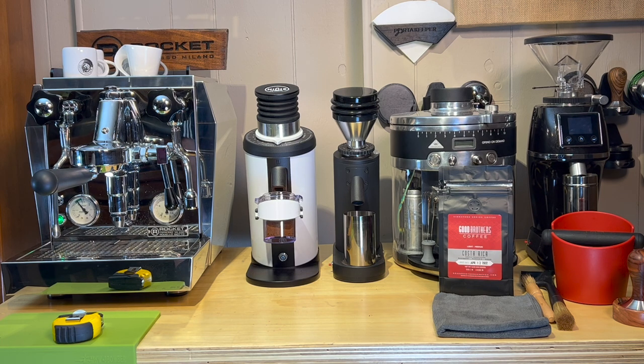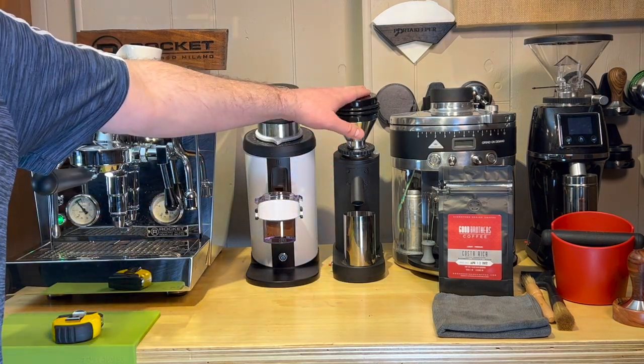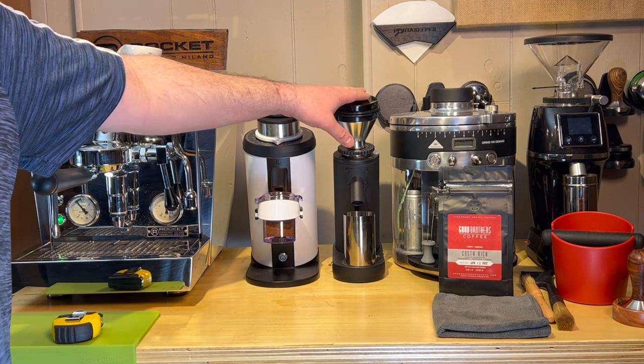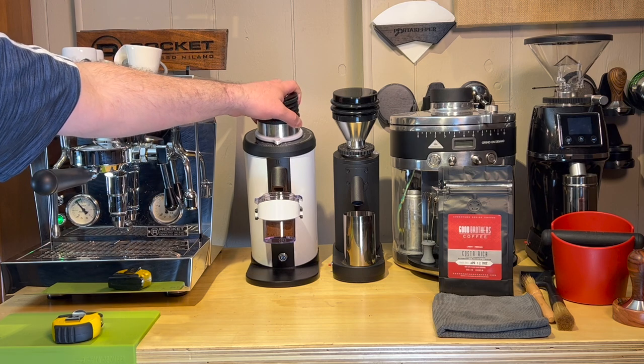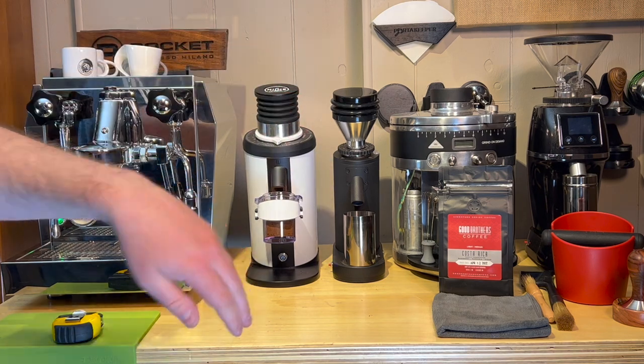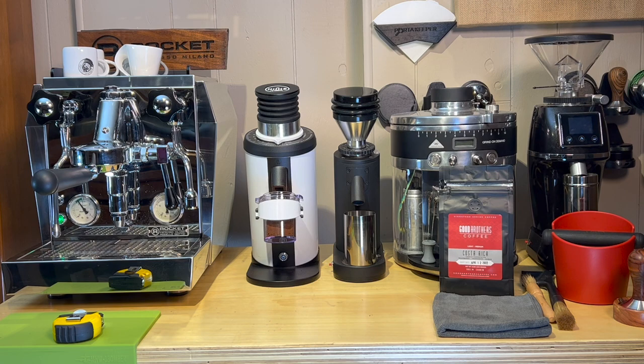So stay tuned and subscribe to the channel. These are available at Espresso Outlet — he has these on pre-sale and still has a few left, and he'll be getting more. The DF-64s, I'm not sure if he has any left from his latest shipment, but he gets them all the time, so you really can't go wrong with either of these. Check it out at EspressoOutlet.net and you can check out my products at PortaKeeper.com. Thanks for watching.